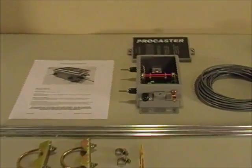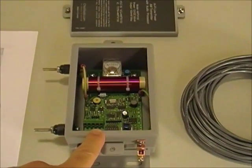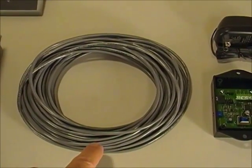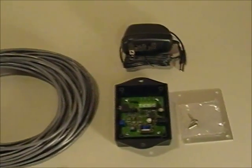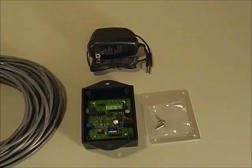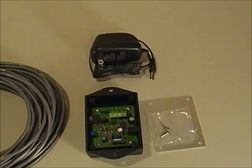Here we have the main parts that make up the Procaster transmitter system. The Procaster transmitter itself mounts outside and is connected to the studio interface, which is inside, with this four-conductor shielded cable. The entire system is powered with a 12-volt wall adapter, or it can be powered from a regular 12-volt battery. The entire system uses approximately one and a half watts, so a 12-volt battery would actually power this transmitter for many, many hours.